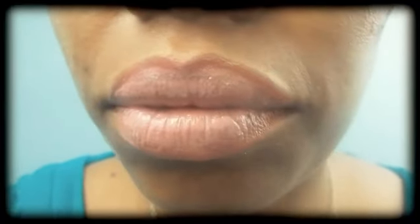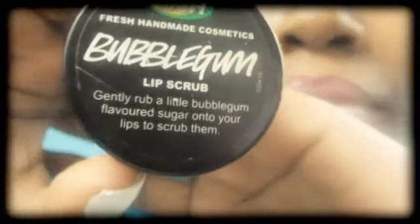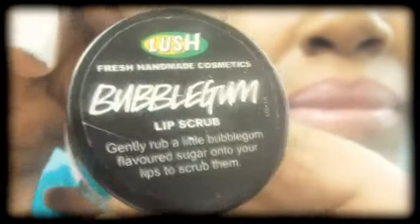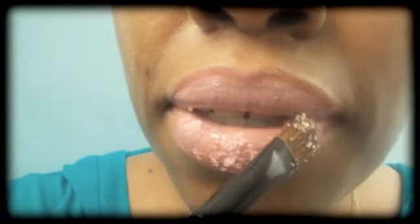Looking good, we're almost there. Now for the fun part, dolls. Here I'm using an edible lip scrub from Lush — and boy is it yummy — but you can also use just your regular old sugar that you have around the house. I'm going to apply the sugar to my lips and push it in to help that sugar really stay.